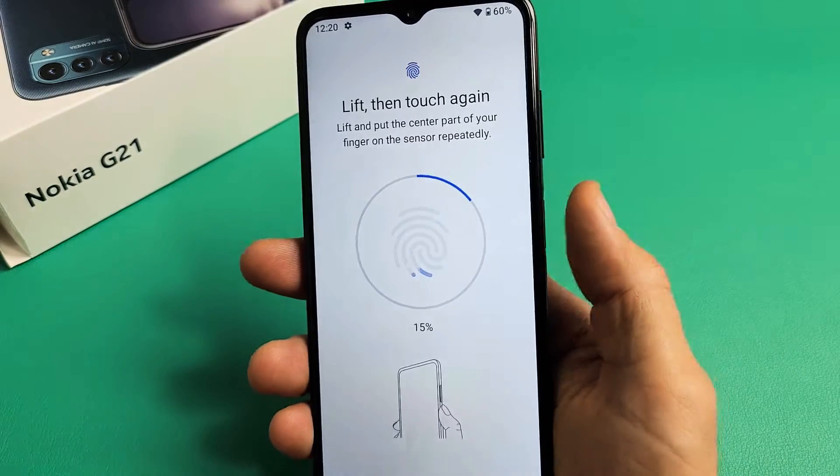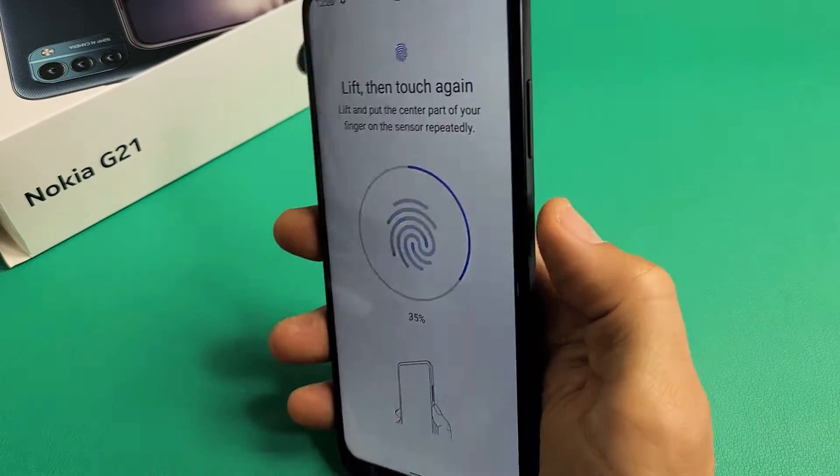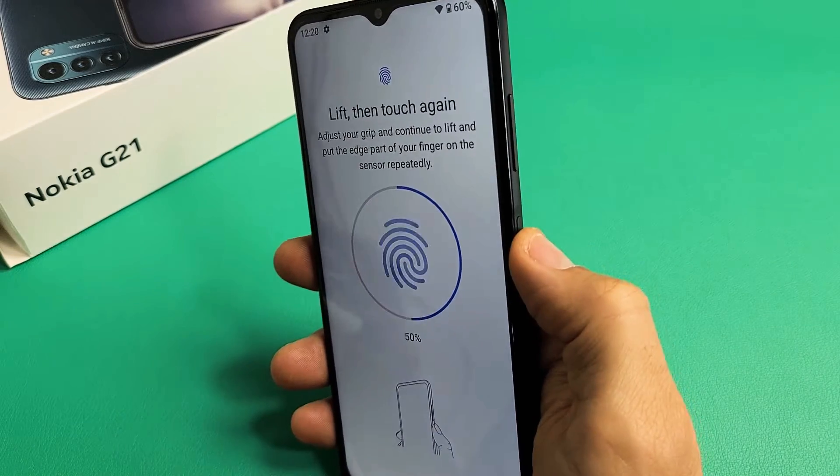It vibrates. Just keep on going until the circle completes, and move your finger around on the power button.